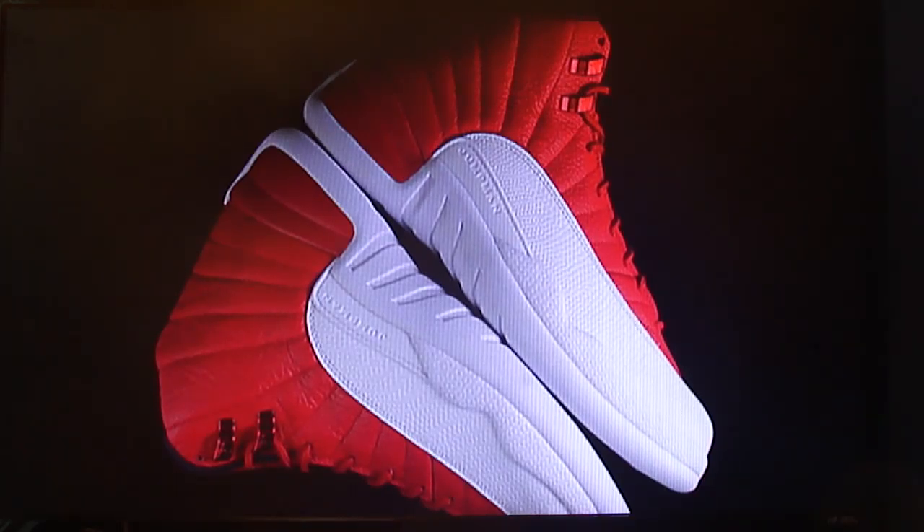Inspired by the iconic cherry colorway that paired the astronomical red mudguard with a tumbled white leather, here a vibrant flip occurs featuring metallic red lace eyelets, a simple black lining, and a clean white swipe on the lower half of the model. It's the perfect Chicago theme to match any of your vintage Bulls gear.